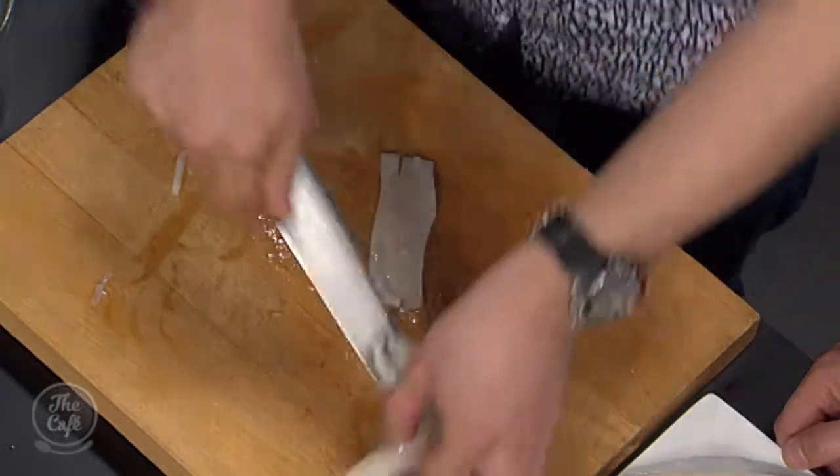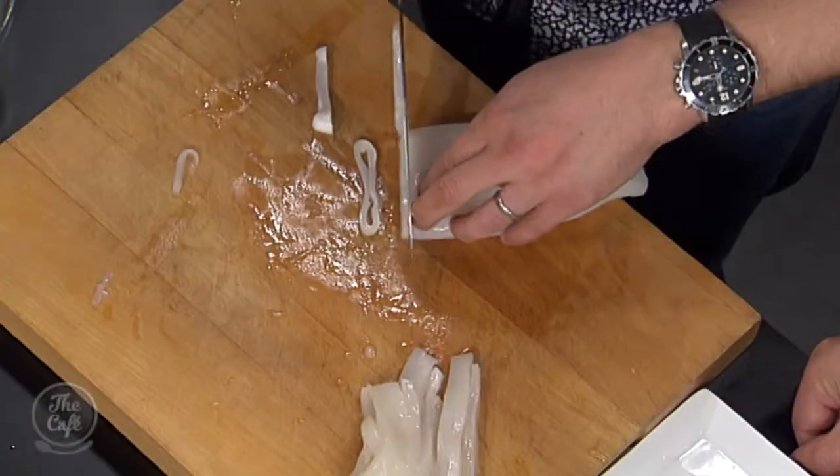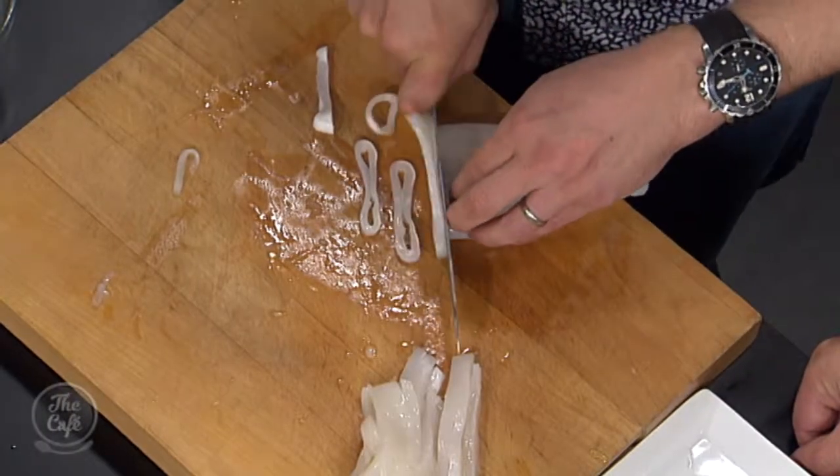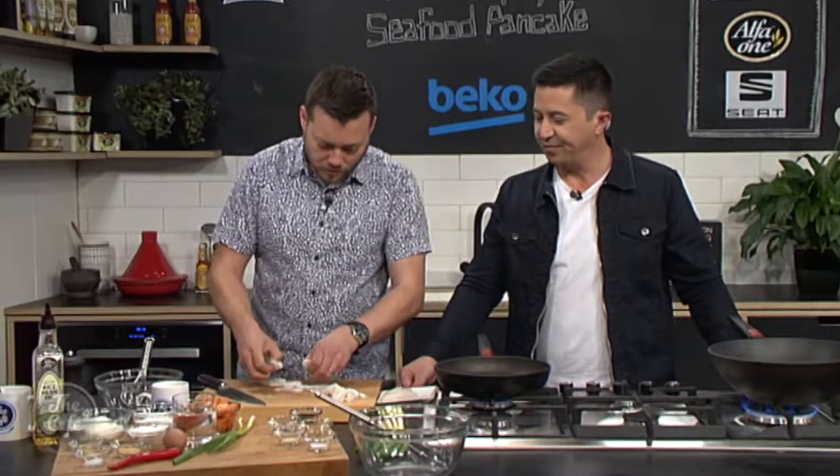Right, so we've got that. And if you can't be bothered scoring it, just do some nice slices like that. We keep it easy around here — we like the easy ways. So there are two different ways of doing it.